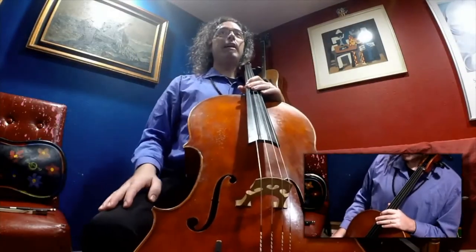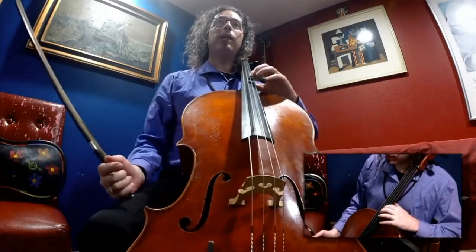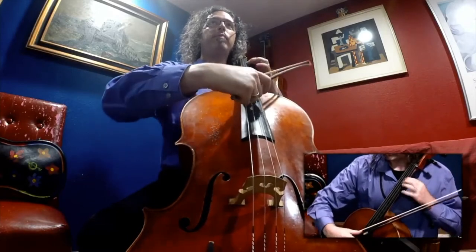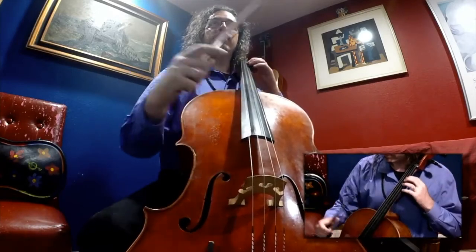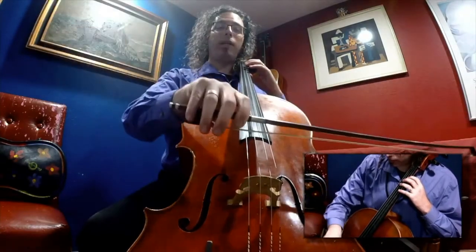First, I'll start with the cello that I'm holding. Here's a close-up version of the instrument. When we play the instrument, we can pluck with our fingers and we can also play with the bow — it's called playing arco.